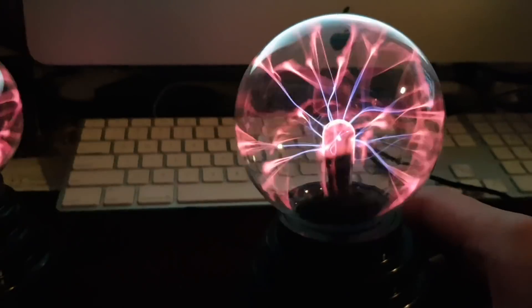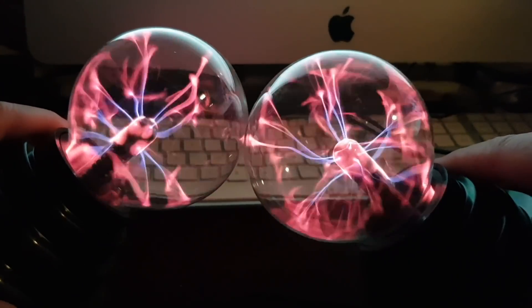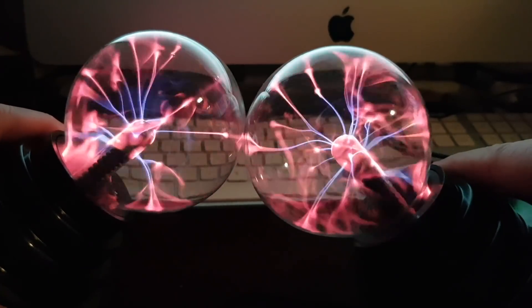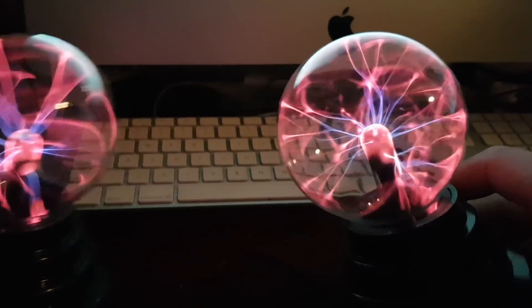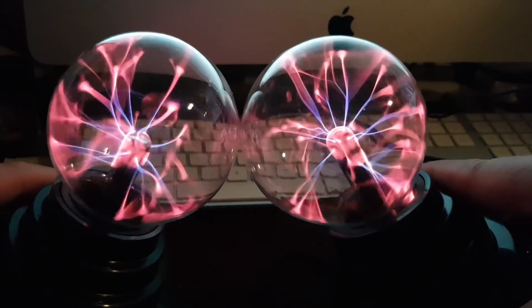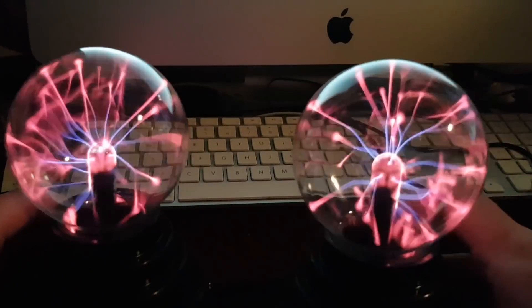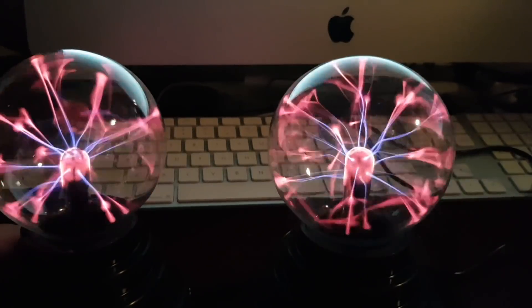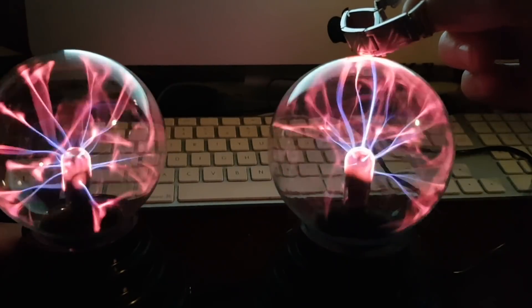I've made some discoveries immediately with these. We joined two together — the currents do want to connect but they're not quite close enough. We can approximate Alpha Centauri or any star system with this. Essentially, a star is a blob of metal in space. You take a blob of metal and the thing absolutely goes crazy — it goes nuts.